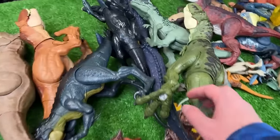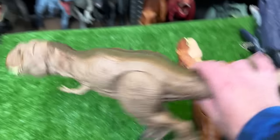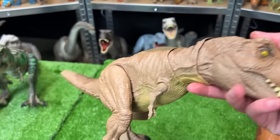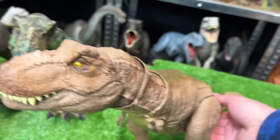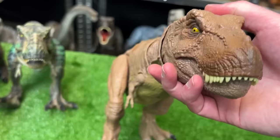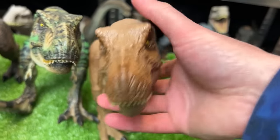For the next biggest carnivore figure we're going to go with this Camp Cretaceous Epic Roaring T-Rex. This figure has the classic tan body and it features a button on its tail for a roaring and chomping action. This one is definitely cool so let's set this down next in size.